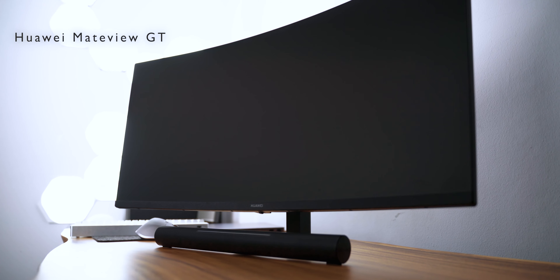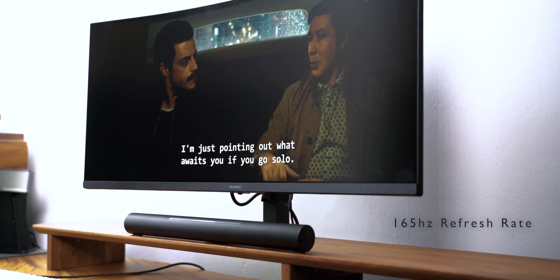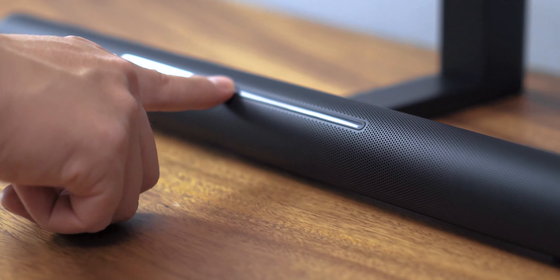Hey, what's up guys? Welcome to another video. Today we have with us the Huawei MateView GT — Huawei's first ultrawide gaming display with a 165Hz refresh rate. This is a 34-inch curved display with a 3K resolution, and it has an integrated soundbar that delivers some pretty great audio.